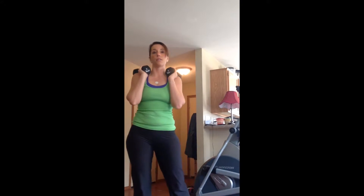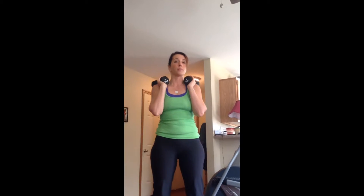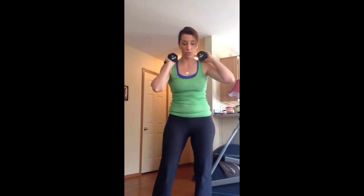Alright, now we have the squat lift. This can be done with a bar, hand weights, or no weights at all. You can just use your hands.